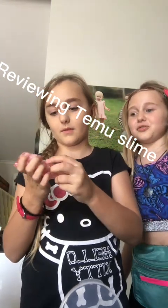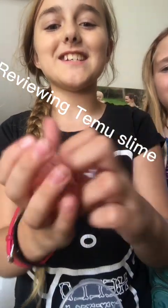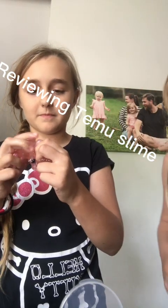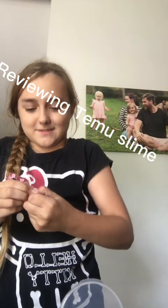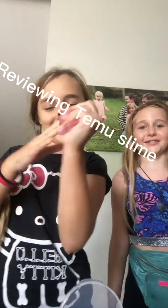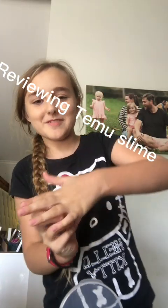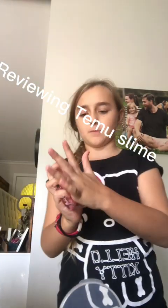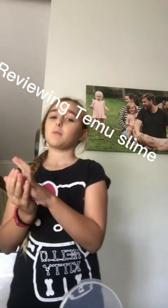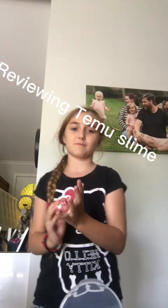From my review, it looks so sticky from the side — look at that, that's a little peach. Let me pop a bubble — that wasn't satisfying at all. It's kind of sticky. Oh look, little jelly boba things! Anyway, I'd give this an honest four out of five — it's a bit sticky.